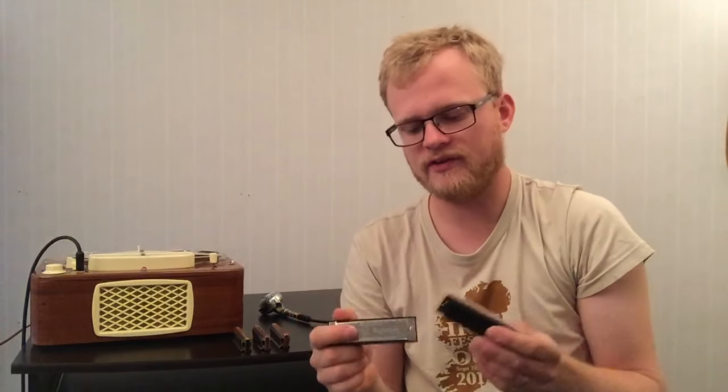The three euro version sounds like this. [plays] And if we step up to a six euro, that would sound like... [plays] And back to the three euro. [plays] Six euro. [plays] There is a noticeable difference between those two.